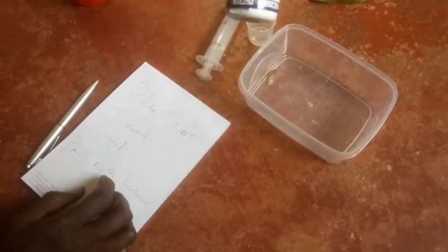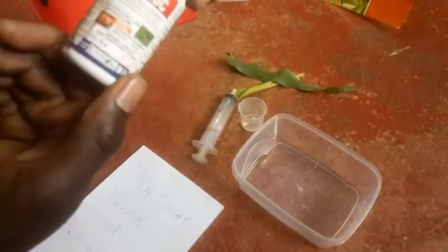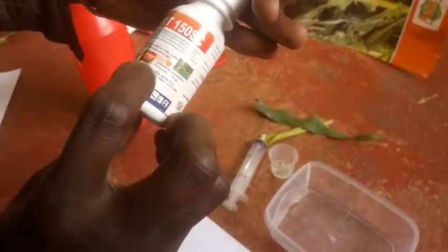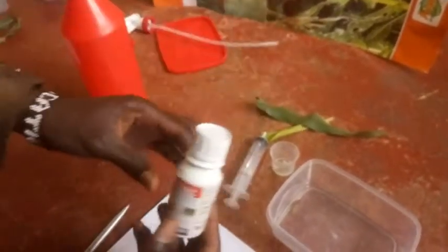We are going to mix this chemical called Merit. It has an active ingredient by the name of Indoxacarb. Here, one of two grams per liter.